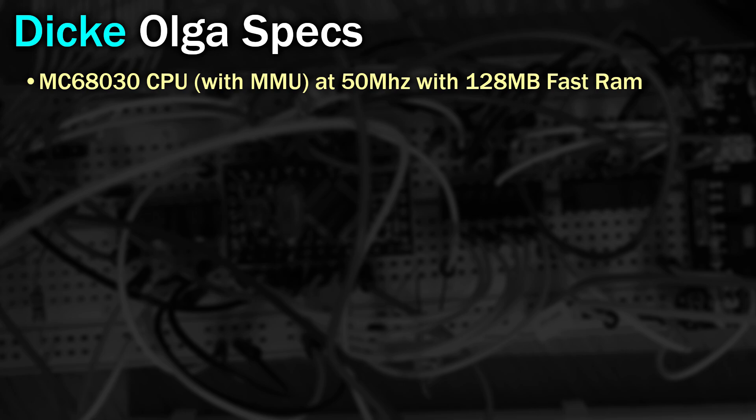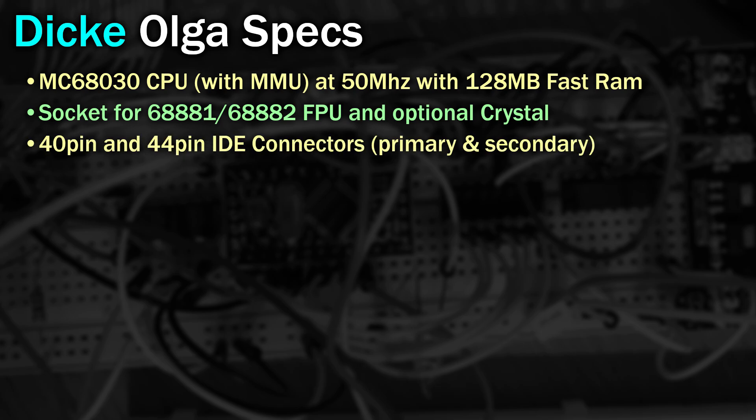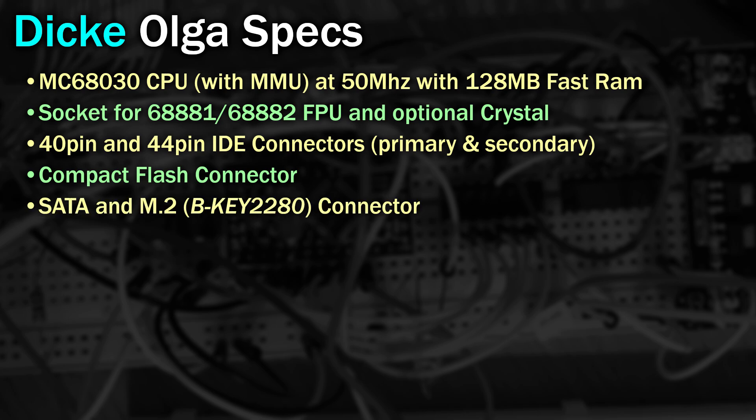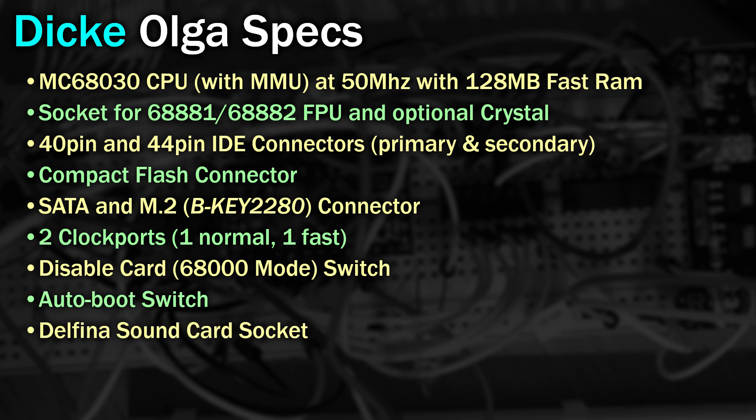The MC68030 processor with MMU clocked at 50MHz. A socket for an optional FPU and an optional crystal. A 40-pin and a 44-pin IDE connector — primary and secondary IDE channels. A hole in the back of the card for a compact flash card. Sockets for SATA and M.2. Two clock ports — one normal and one fast. A switch on the back to disable the card putting it into 68000 mode. Another switch to disable or enable the auto boot ROM. A socket to support the Daphina sound card. Support for the Map ROM tool. And uses the LIDE device driver contained in the boot ROM. That's a lot of features from a single accelerator card.